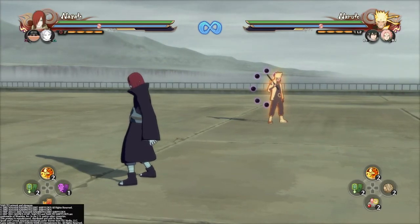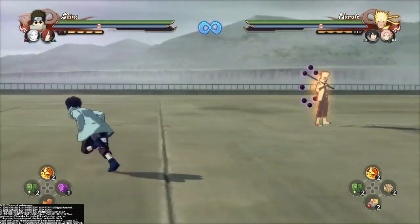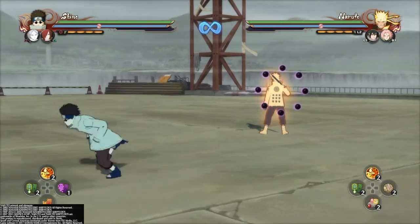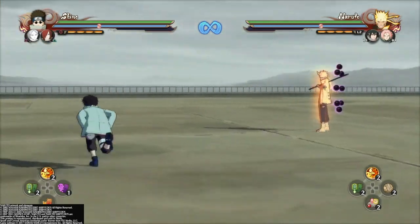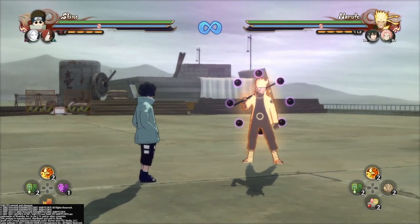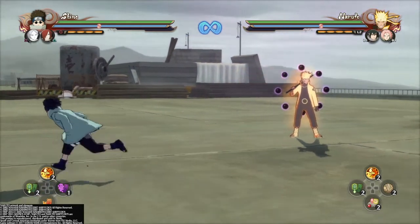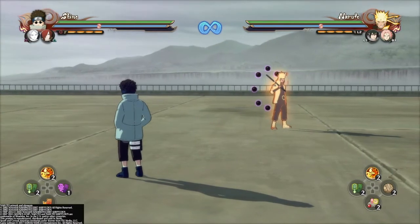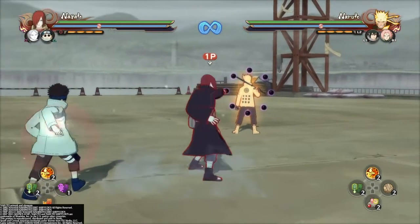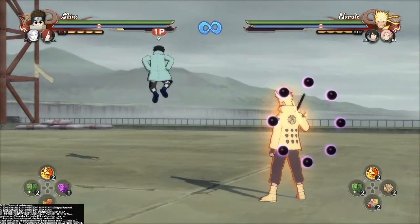Now we're going to go over my grab switches and why it's easier. A normal grab would be R2 and circle, mine's R2 and R1. Usually for a grab switch, you'd press O and flick your analog stick in an uncomfortable claw position. But for me, I can just have my right pointer finger on R1, my right middle finger on R2, and my right thumb on the analog stick. It's not hard at all.